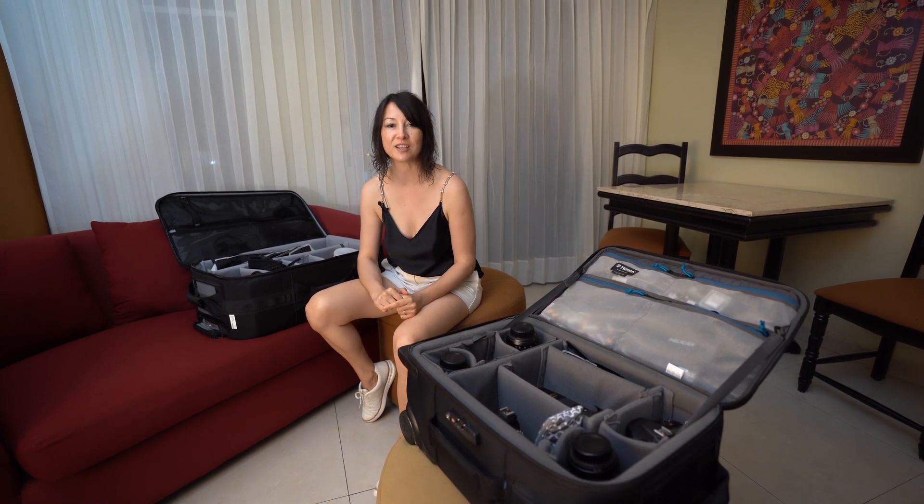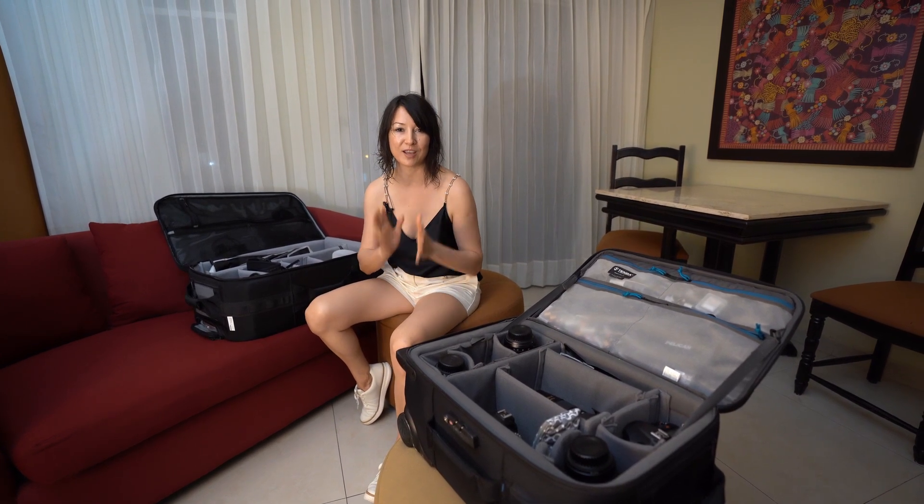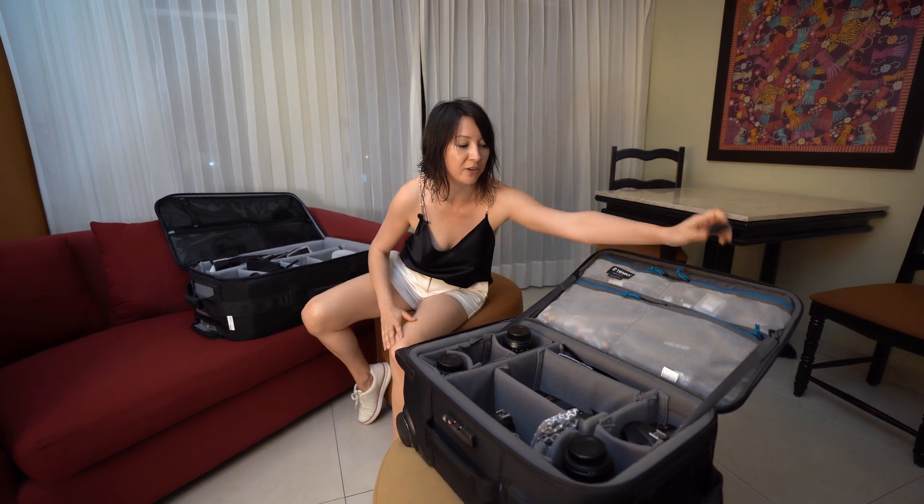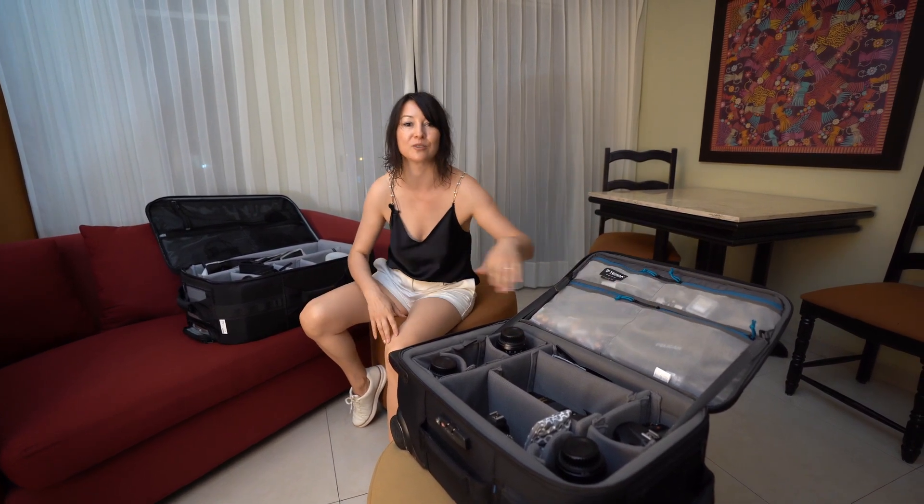For this specific wedding I also brought sunscreen, because we're in Cancun and it's pretty hot and sunny. One thing I forgot to mention: bring lots of extra batteries for your camera and a charger — I keep my batteries in the side pocket of the suitcase.